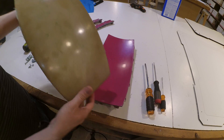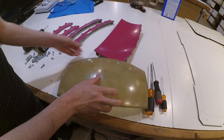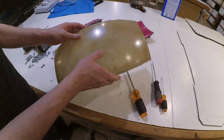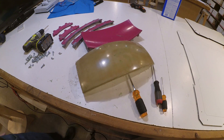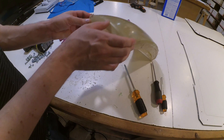And there we have it — another fiberglass part made from a 3D printed mold. There might be a little bit of PVA residue left on the outer surface of the part, but that can be washed off with warm water and soap. I hope you found this video helpful, and feel free to ask me any questions about the process in the comments below.